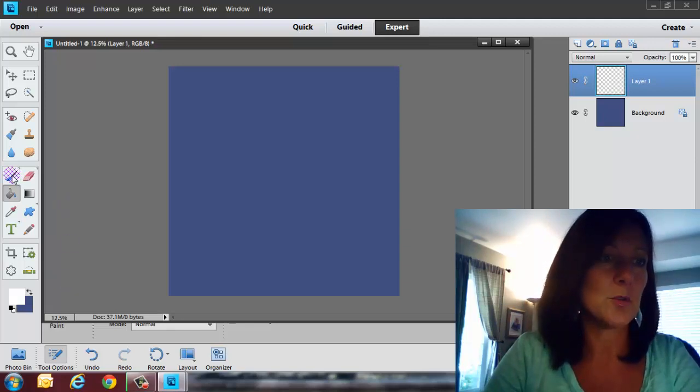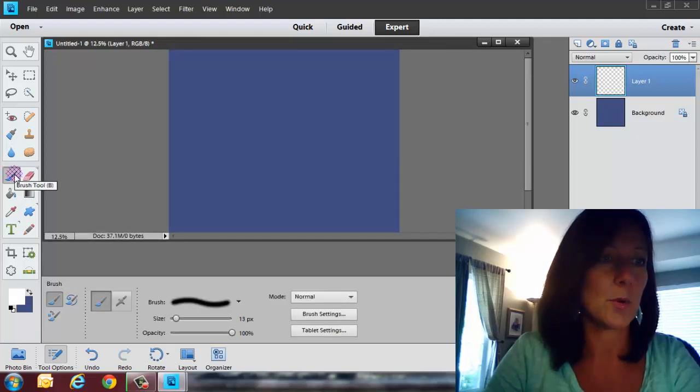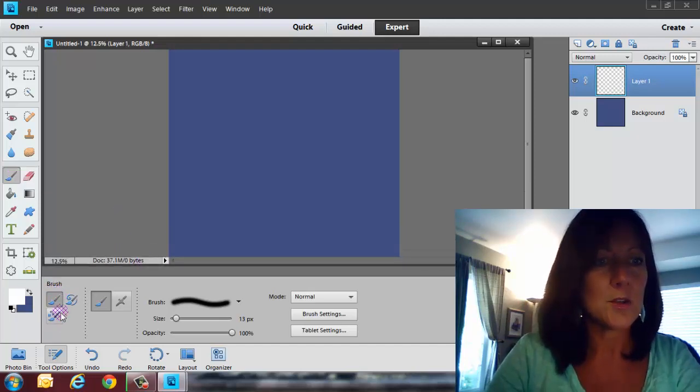Go over to the toolbar on the left-hand side and pull up brushes. You can click on the brush tool, or hit B on the keyboard if you're a shortcut user. There are three different brushes here — we're going to talk about this first brush.